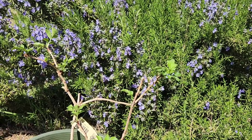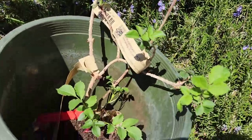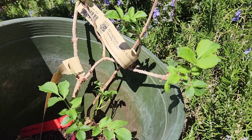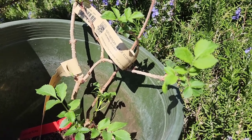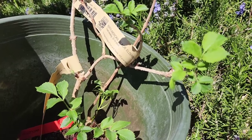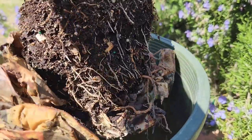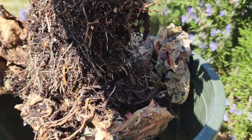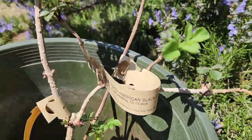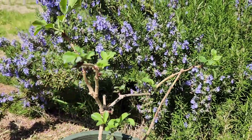Now here is the thing about these — I'm going to admit to something. I've had these for a year and several months. I ordered these last year around January, got them in March, and never planted them. I did keep them wrapped in wet newspaper and watered for the last year and three months, but I never planted them.